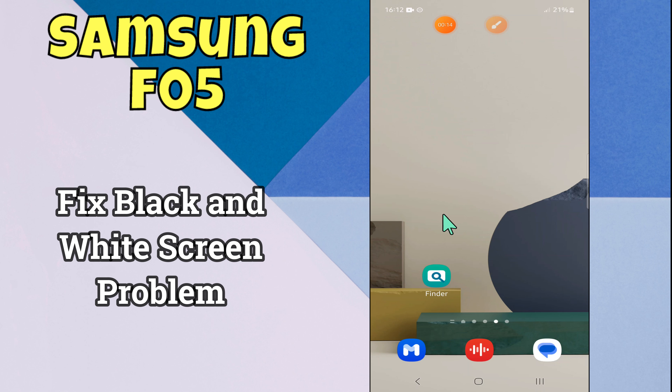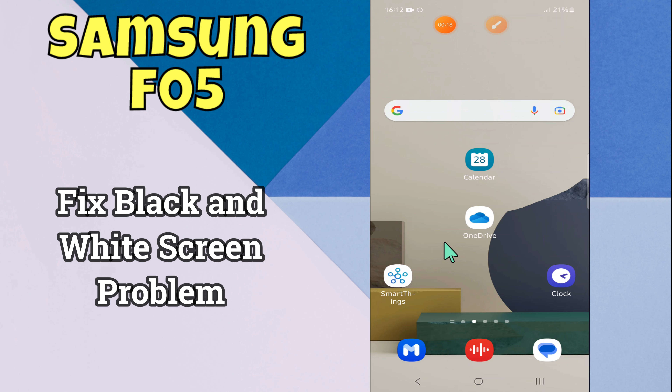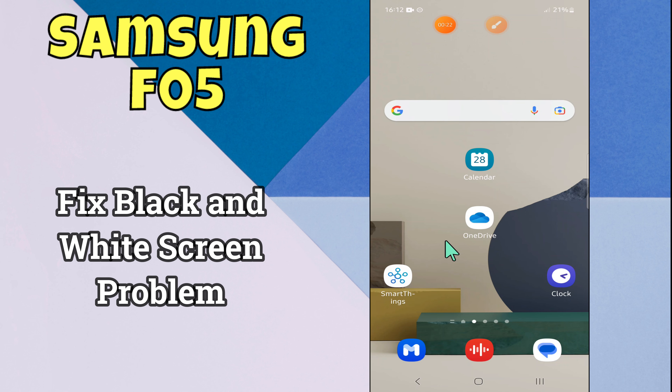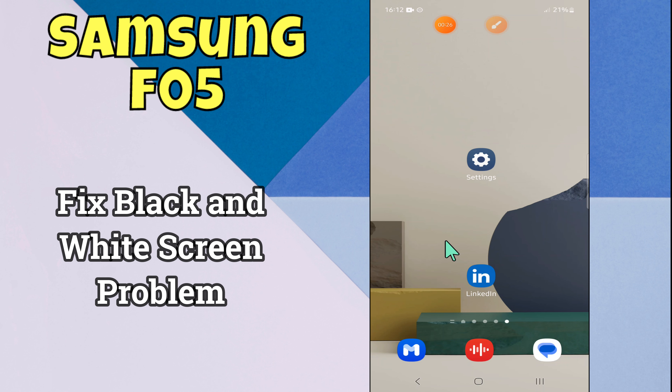Hello everyone, hope you are doing well. In this video I will show how you can fix the black and white screen problem on Samsung Galaxy H05. Before starting this video, please press the bell icon or do subscribe to this channel. Let's start our video without wasting any time.